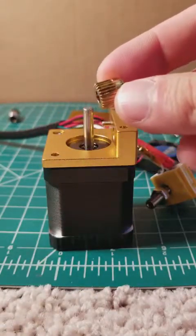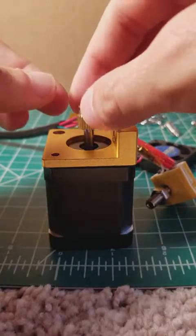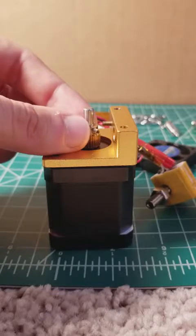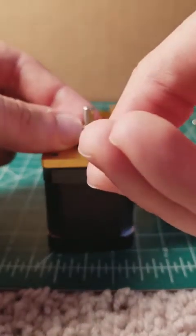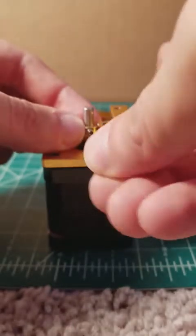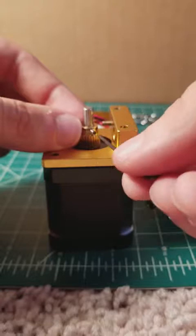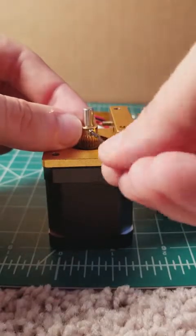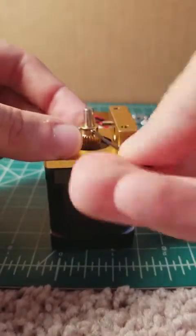Take the drive gear included with your kit and slide it onto the shaft of your stepper motor and tighten with the Allen key. Make sure to tighten both of the set screws to ensure that your drive gear is snug onto your motor.